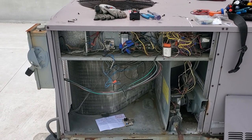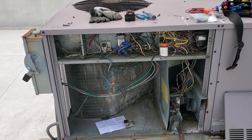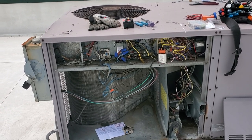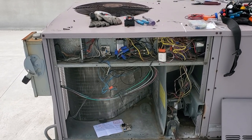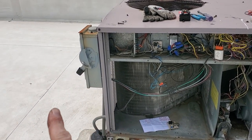Thank you to the commenter who corrected me on my last video. I deleted that video because it had one piece of incorrect information, and unfortunately when I deleted it I also deleted your comment, so I can't give you credit — but thank you. Sometimes when you come to a rooftop unit, you shut the power off, pull the panels off, turn the power back on, and everything works.